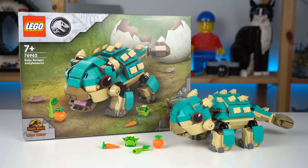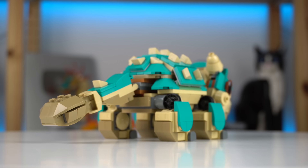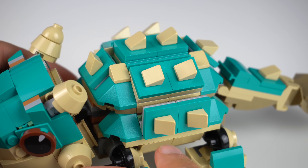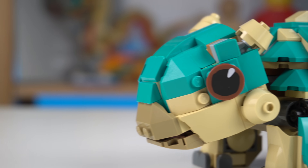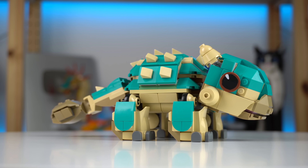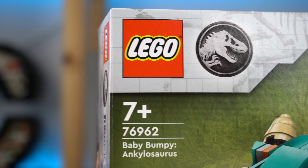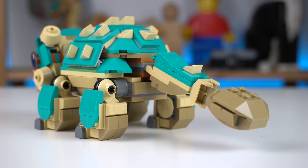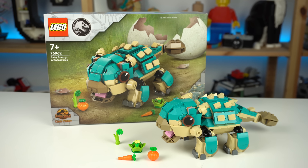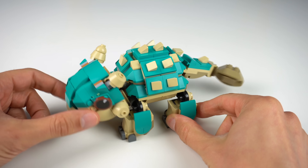The LEGO Baby Bunky Ankylosaurus is as cute a brick-built dinosaur as you could get. While it may not look like it, the build is dense, jam-packed with pieces, and was actually quite fun to put together, with a few interesting building techniques for the body armor parts and the whole head, which was the highlight of the set for me. The model has a very surprising play feature: if you move the head, the tail will move in sync.